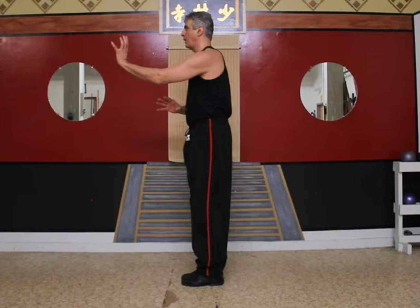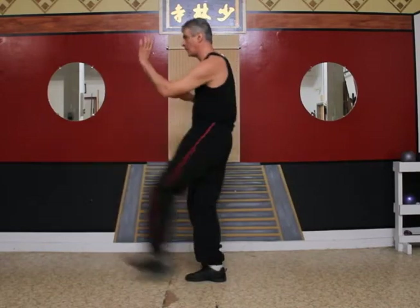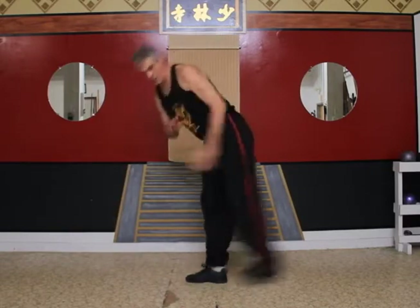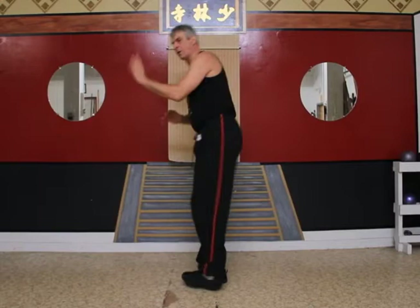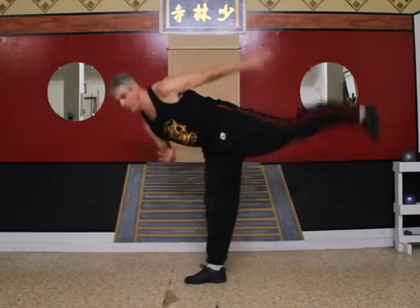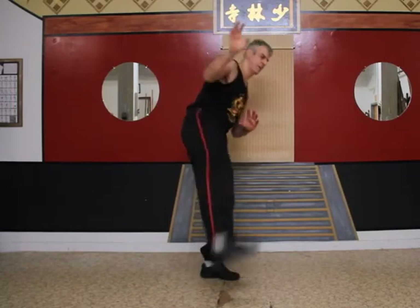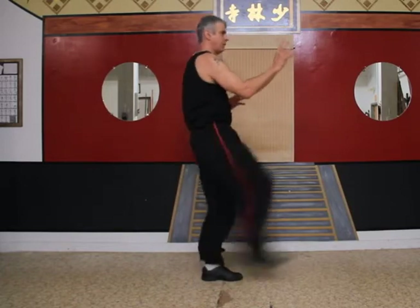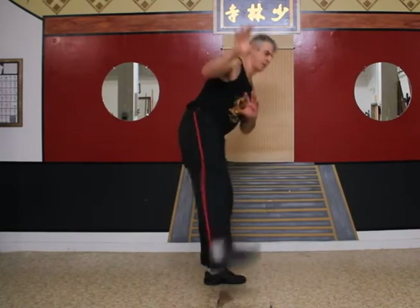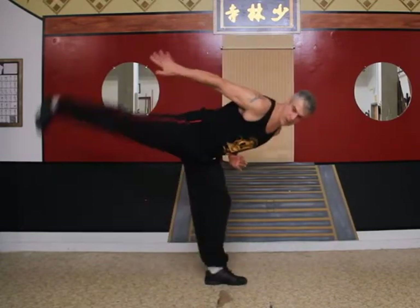Left leg first, ready? One through five on the left leg. Now the right leg — ready? One through five on the right leg.